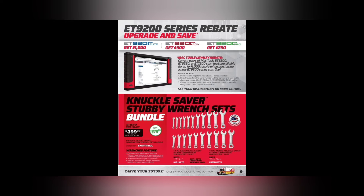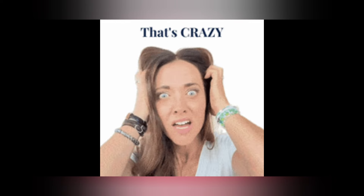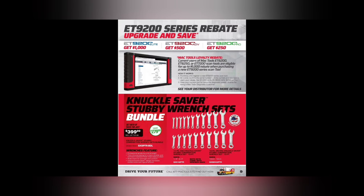We got a $1,000/$500/$250 rebate on the 9200 Pro series scan tools. But down here — the knuckle saver stubby wrenches. This is probably the deal of the century. If you're looking for USA stubby wrenches and a smoking deal, you're getting both metric and SAE sets for $279.99. That is absolutely a fire sale deal! USA-made knuckle saver stubby wrenches — what a deal!